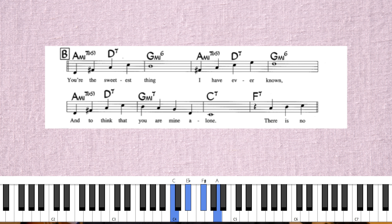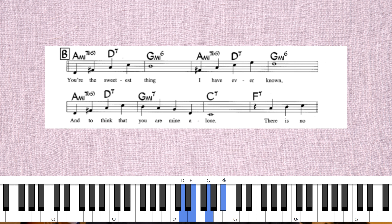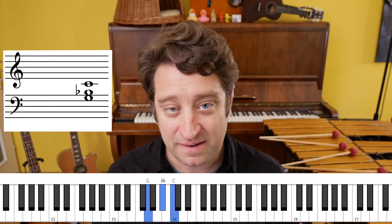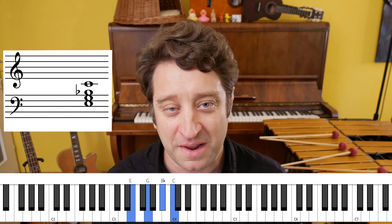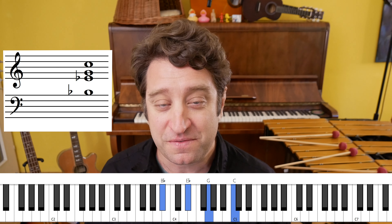The first note, the D, is going to be harmonized by an A minor 7 flat 5. If you play A minor 7 flat 5 with a D on top, you really have an A minor 11 flat 5. Then A minor 11 flat 5 to D7 with a flat 9, without the root. For fun I like to substitute the major 6th on the minor chord — G minor with a major 6th, or G minor 7 is fine. That's C7 with the C on top.